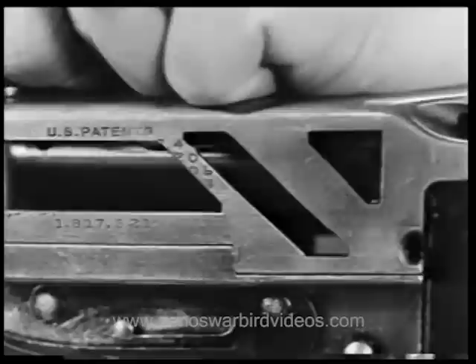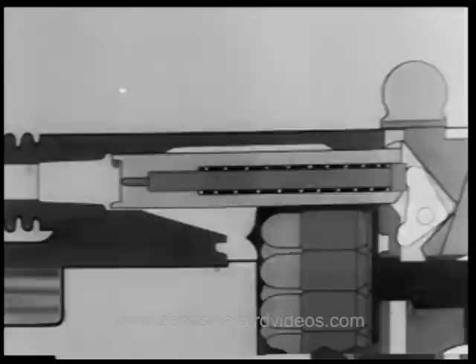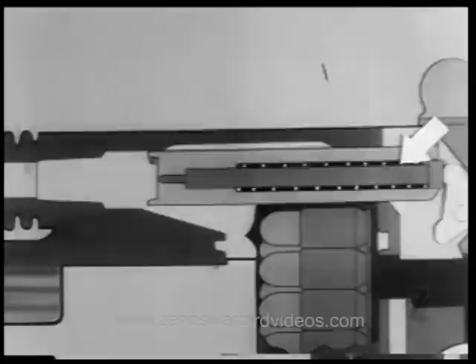During the forward movement of the bolt, the lock is cammed down into the locking grooves of the receiver. This occurs just before the bolt reaches its extreme forward position. The triangular-shaped hammer is located on the underside of the bolt. The lower point of the triangle strikes the front end of the receiver as the bolt travels forward. The hammer pivots, driving the firing pin into the primer of the cartridge and firing the round.